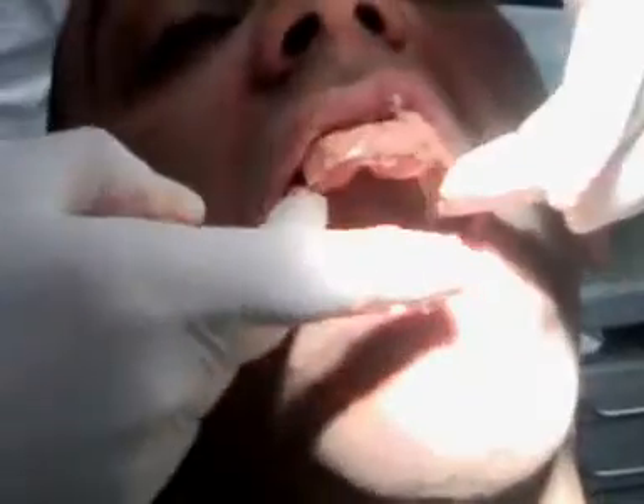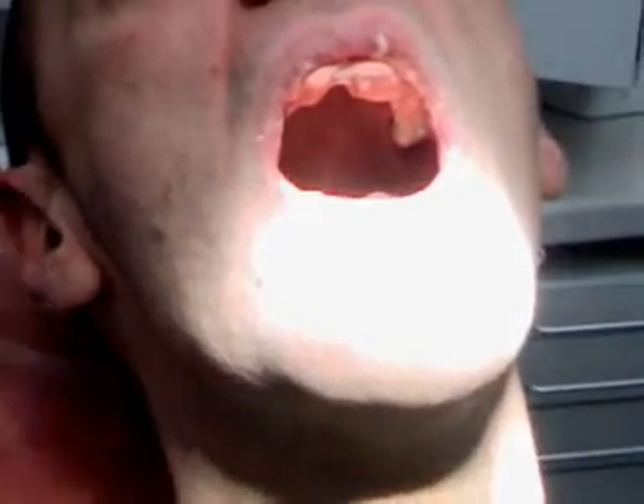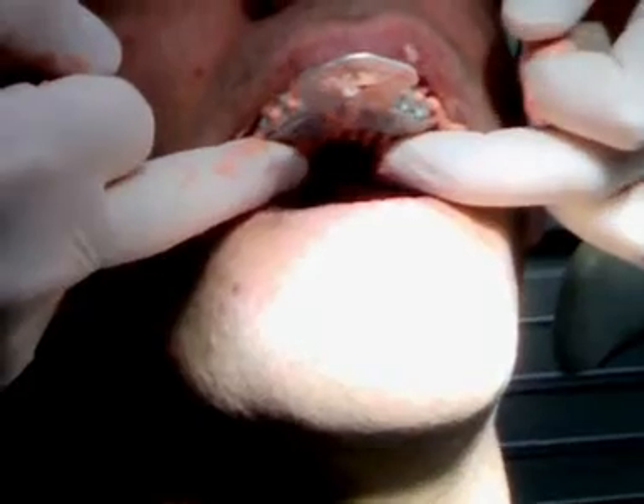Now we're getting ready for an alginate impression. We have already tried the tray in the mouth for exact size. And voilà — now a couple of minutes and as soon as the alginate is finished, it's done. We're going to pull it out of the mouth and we should have our framework inside the tray, ready to go back to the lab and be poured. It's been taken out of the mouth and we can see that the framework is inside.